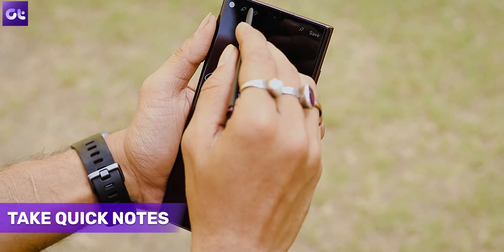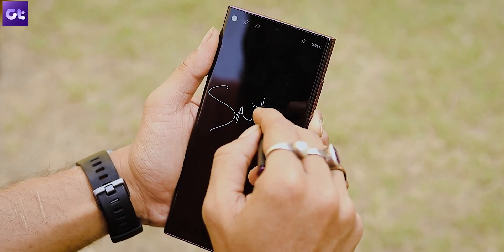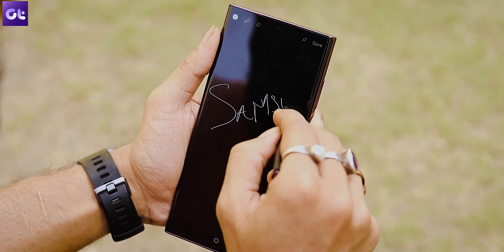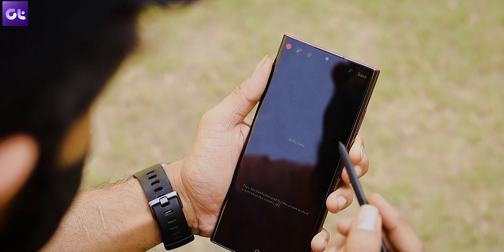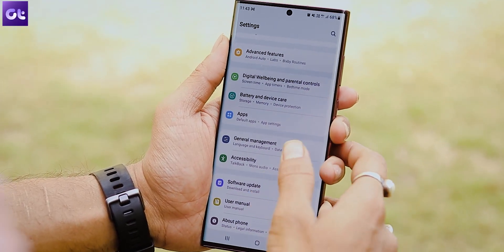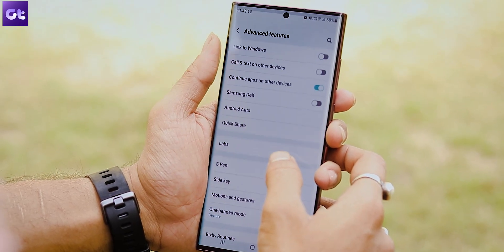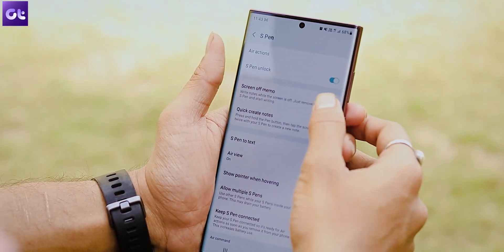Did you know that you can take quick notes even when your phone is locked? The feature is called Screen Off Memo and it basically lets you jot down short notes without unlocking your phone. All you need to do is pull out the S Pen and start writing. To enable this, head over to Settings, Advanced Features, and then S Pen. Once in, toggle the switch next to Screen Off Memo and that's it.